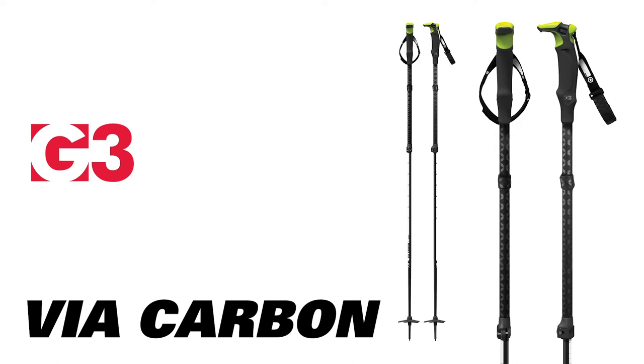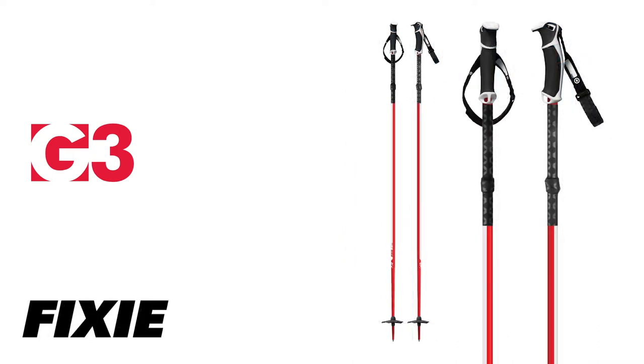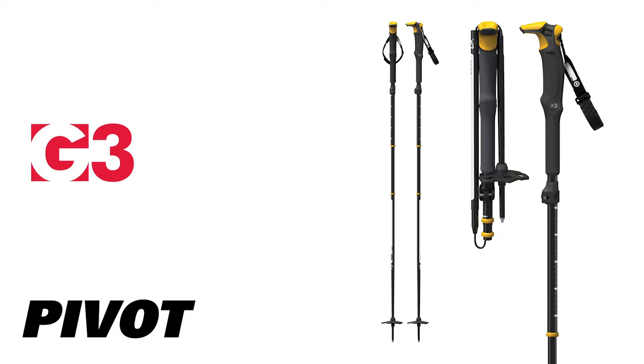The Via Carbon is the premier carbon pole for technical users. The Via, with its aluminum construction, is built to outlast the demanding abuse of mountain travel. The Fixie is a stout one-piece pole that is equally at home in the resort as it is in the backcountry. And the Pivot is ideal for splitboarders with its superior packability and strength.